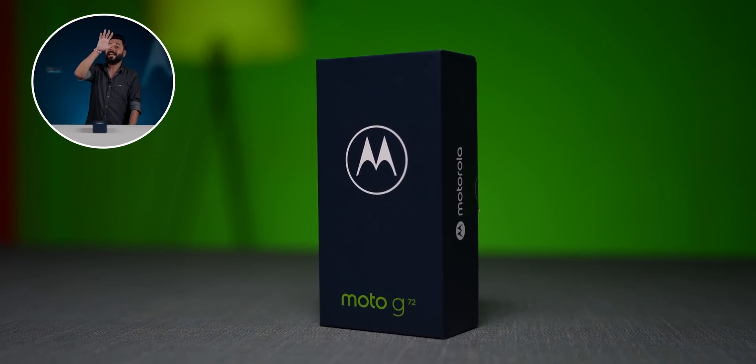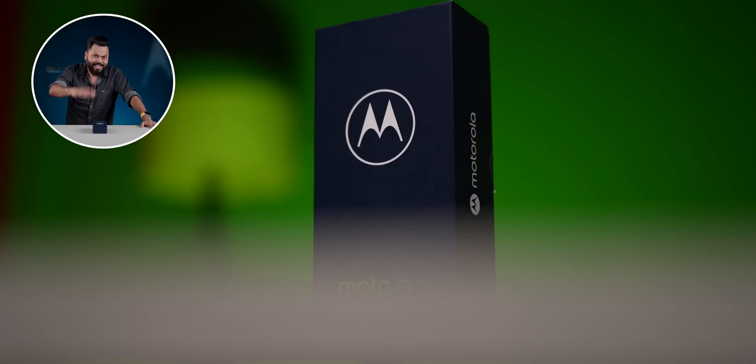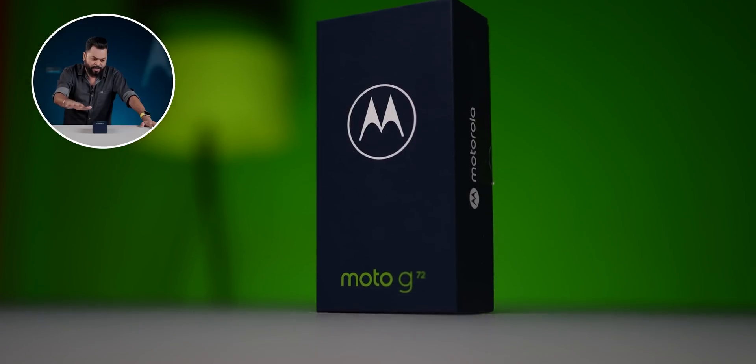It's a successor to the G71, but I don't think it's a successful G71 because it's a 4G phone. Now you say that 5G has launched — why take a 4G phone? Well, this is one of the best 4G phones under 20,000. If 5G is not important to you, then you can definitely look at this.